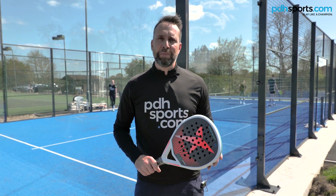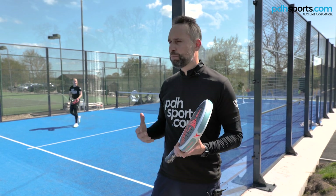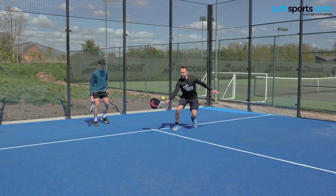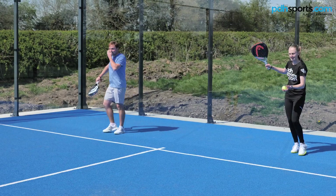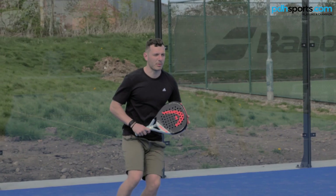Hi, I'm Paul from pdhsports.com, leading online racket specialist, and I'm here today in Derby at Church Broughton at a brand new court that's just been built. I'm here with Sophie from pdhsports and three of my friends that are also fairly new to the game.